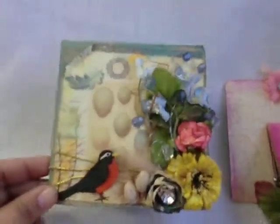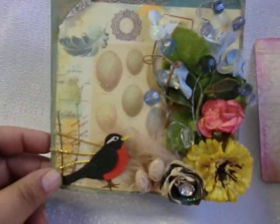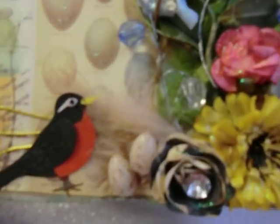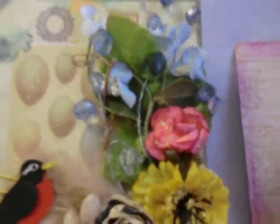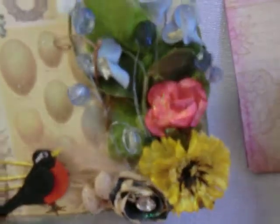This is the Seven Gypsies paper line that I used. I love this little birdie with these little eggs and just a bunch of beads and flowers with a lot of bling. This is the back — you can see a little birdie there too.